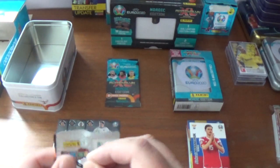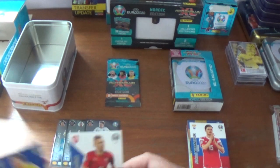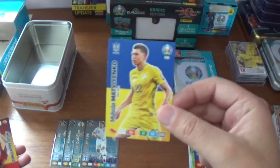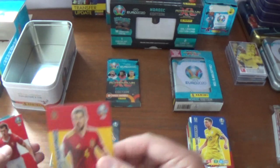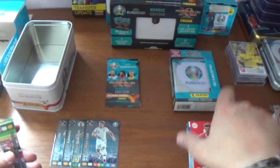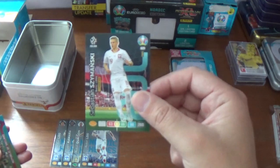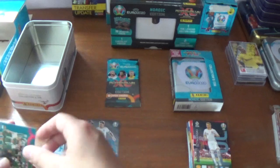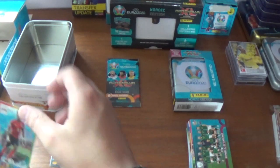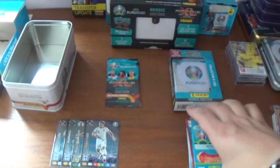Penultimate pack: it's done better than expected on the Nordic heroes. Pack nine starts with Thomas Suchek of West Ham and the Czech Republic, Mikola Matijenko of Ukraine, Inigo Martinez of Spain, and Remo Freuler of Atalanta and Switzerland. Inserts are Sebastian Szyzmanski, wonderkid for Poland born in 1999, the Republic of Ireland playoff team, David Alaba all-round player power-up for Austria, and we finish with host city Munich, Germany.